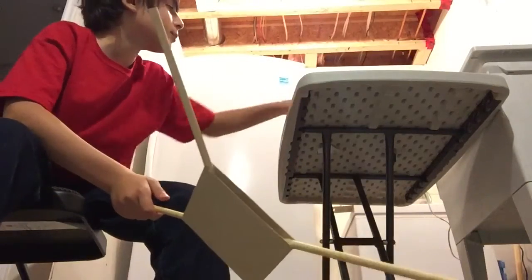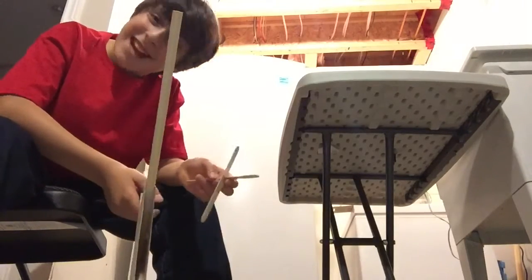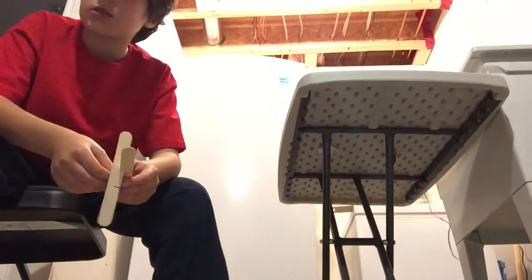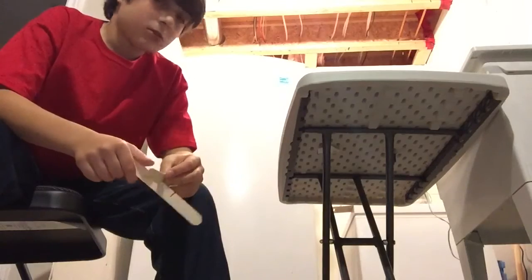Right now I'm trying to make mounts for the motor and so far it's not going too well. Let's get to making the mounts.